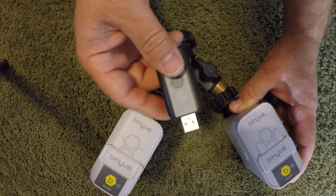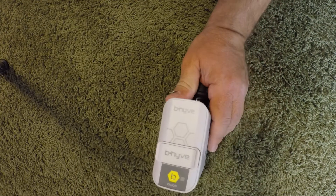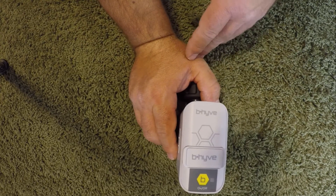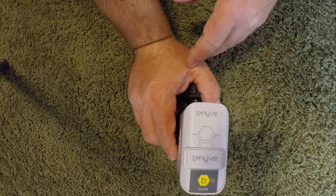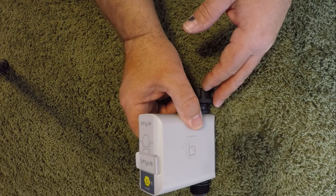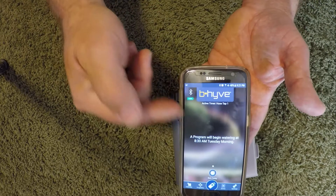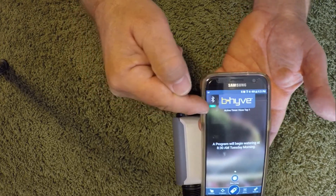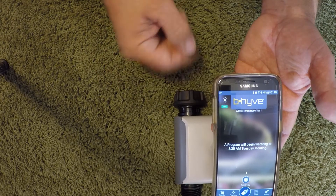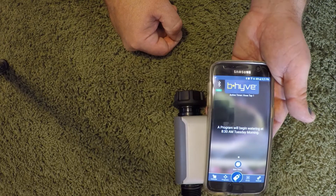The beehive hose-end app timer is coming to retail stores in the next couple of weeks. The app shown is a pre-release version. The app is connected right now to this timer, so it's showing me the battery power and the Bluetooth connection — you can see all of that whenever you pull up the app.